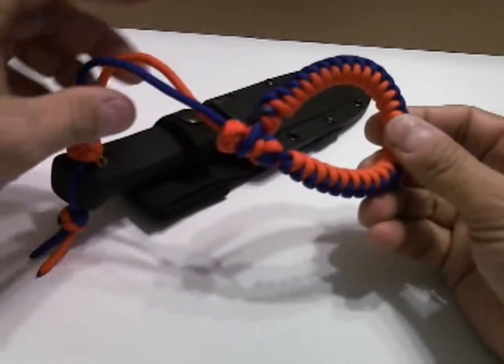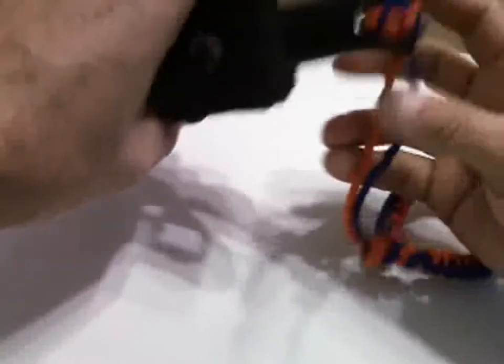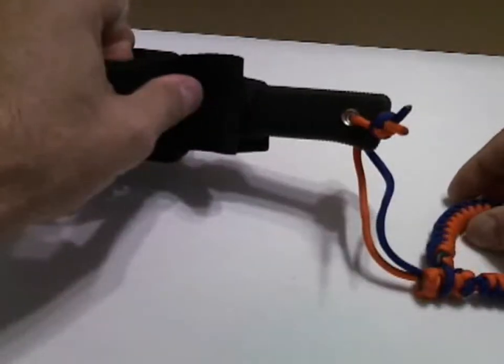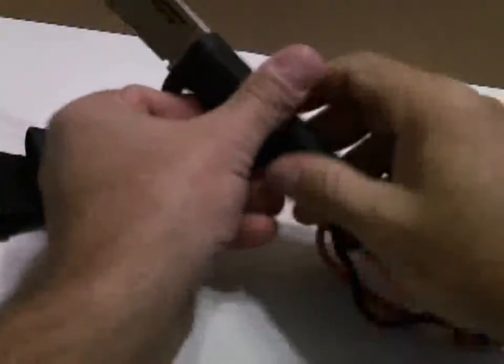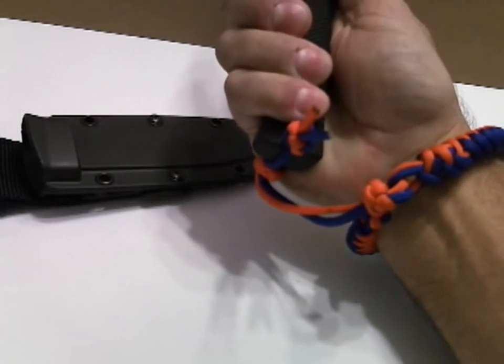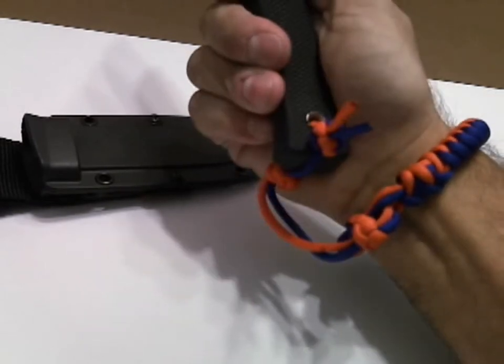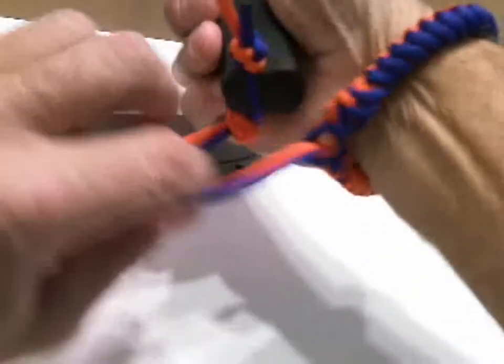We can make these in lots of different colors — whatever combinations you want, solid color or combos. We like the combo colors; we used orange with another color so it's easier to see on the video. We're using a Cold Steel Master Hunter for this demo, which is pretty close to the requirements, and we'll be producing these for them.